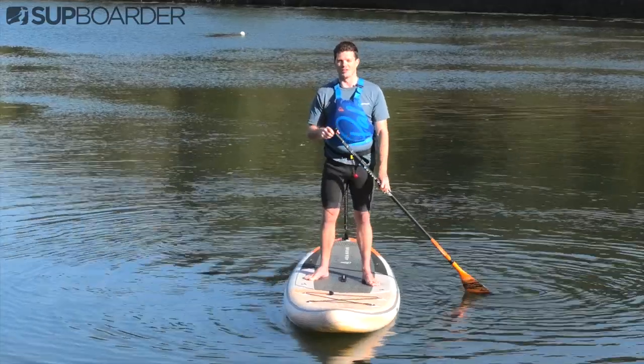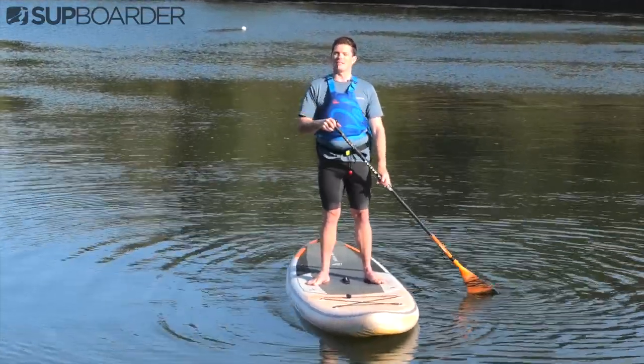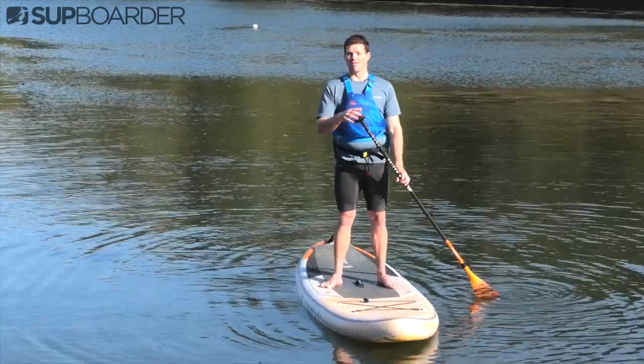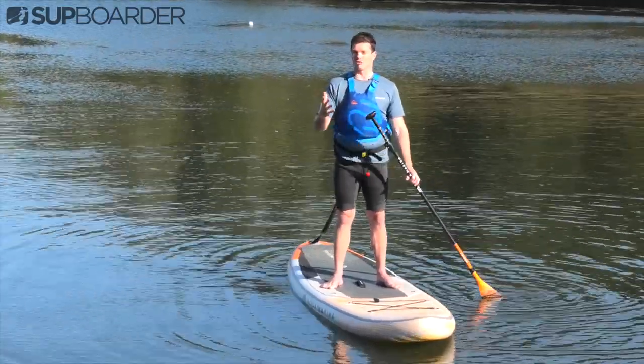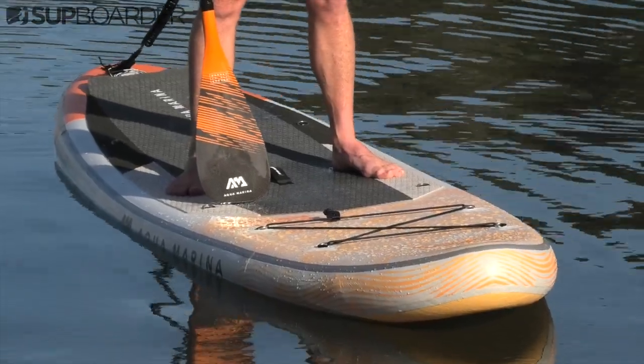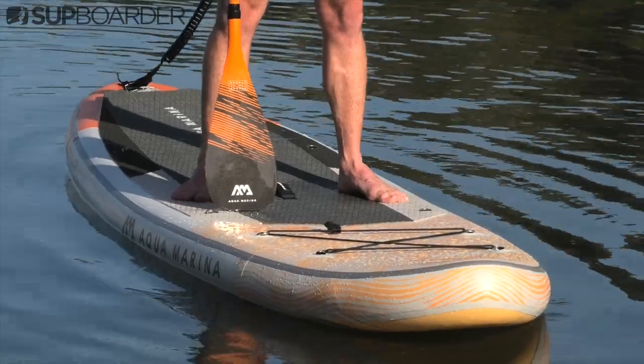Hello and welcome to this SUP water video where today we are going to be learning about the five basic paddle strokes that you need to know when you go paddling on the water. Even if this is your first time paddling or you're an advanced paddler, there is definitely something that you will learn today. We're going to be using the Acomarina Magma to show you these skills on the water, so let's dive straight into it.